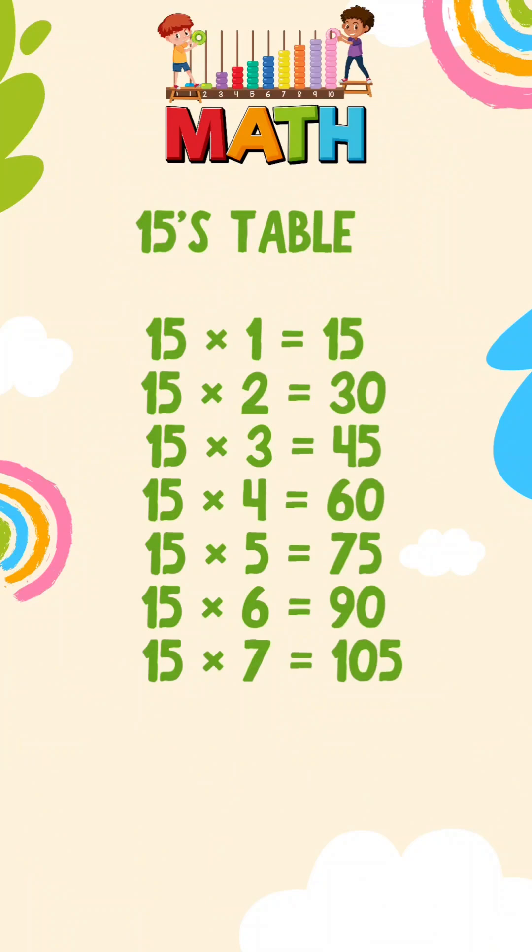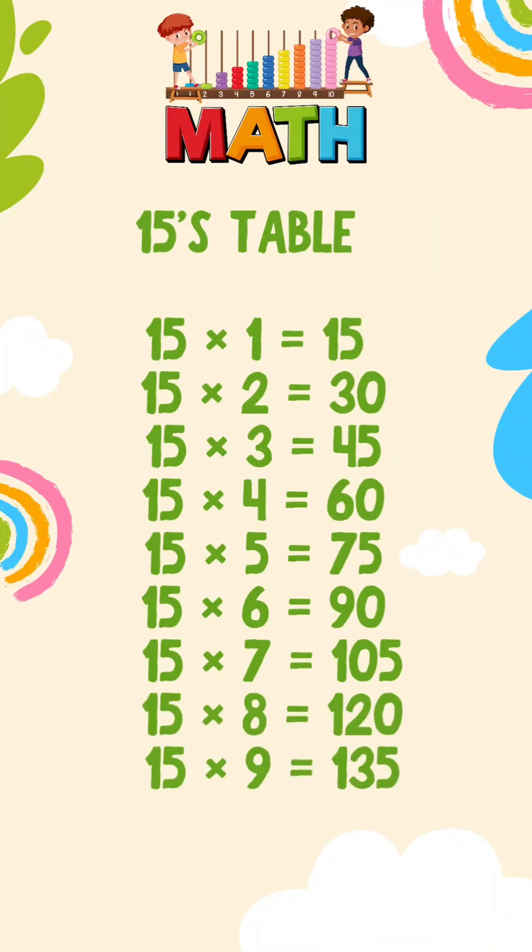15 sevens are 105. 15 eights are 120. 15 nines are 135. 15 tens are 150.